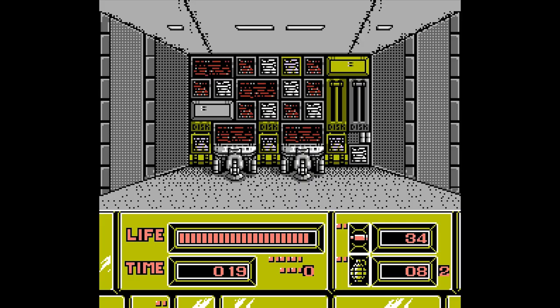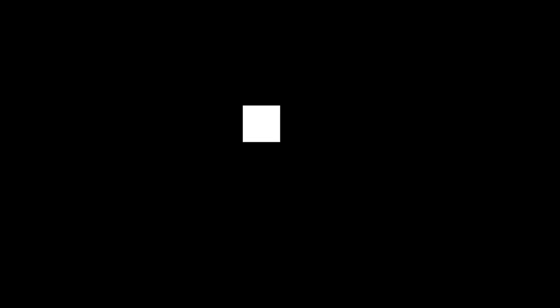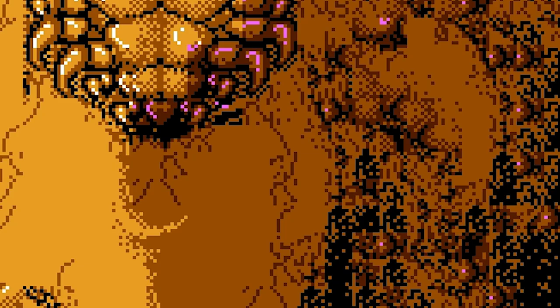The Hyper Shot machine gun is what keeps you going through the exhausting five levels of Space Shadow. At least in the end, you're rewarded with a disgusting final battle against a bulbous alien monster and its randomly appearing boils. The only cure for boils — gotta shoot 'em off!